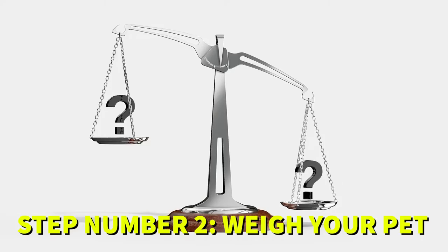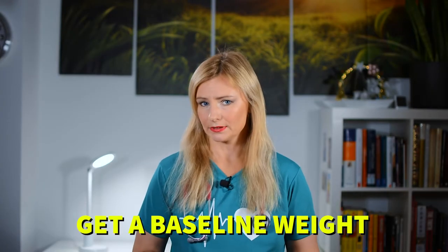Weigh your pet. Now it's time to weigh your turtle or tortoise to get a baseline weight. Keep weighing your pet every two to three weeks.